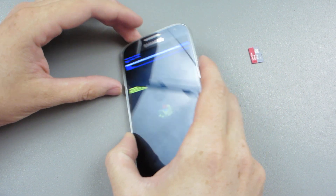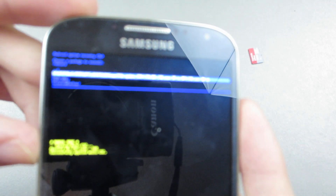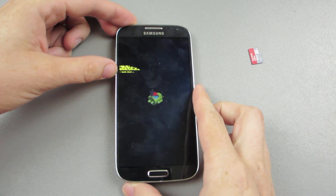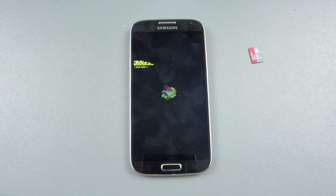So it's reading the SD card thus far. You just press on it, press the power button, and if your system is 100% stock, it should go through with this update.